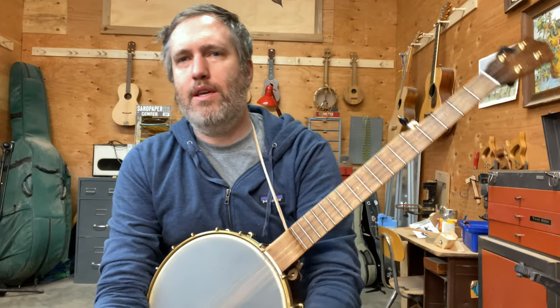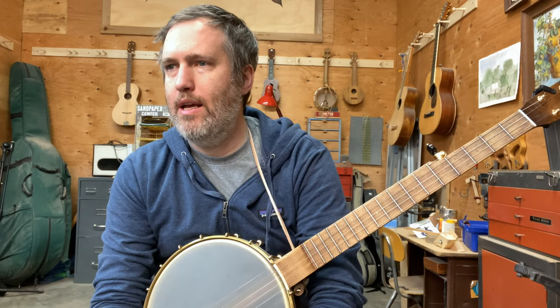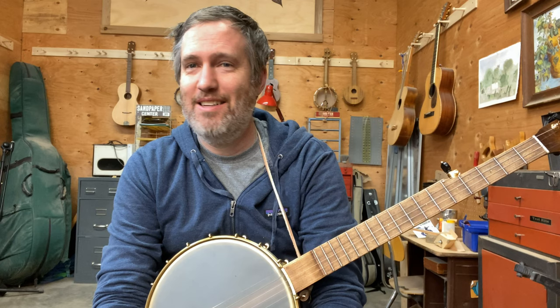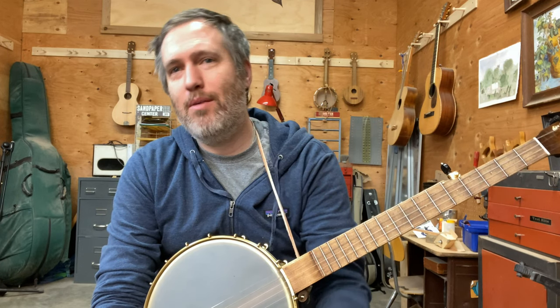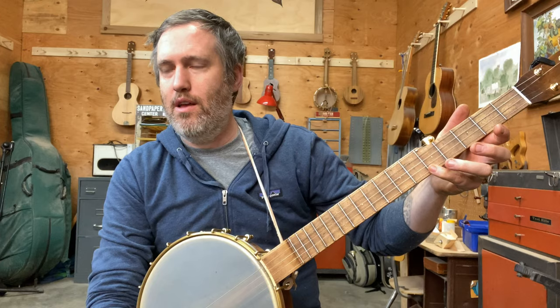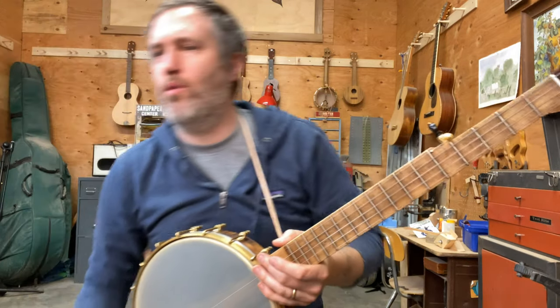Hello and welcome back to Getting Started with the Clawhammer Banjo. We're up to the tune or song Little Liza Jane — this is a favorite of mine. There are many different titles for this song and many different songs with this title; that's just vernacular music for you. This one's also got a pinky in it, so watch out — we're going to need to go up to the fifth fret. I'll play it a few times and then slow it down and give some more tips.